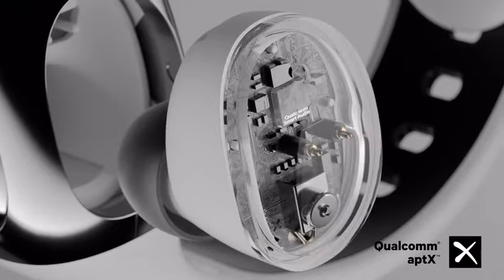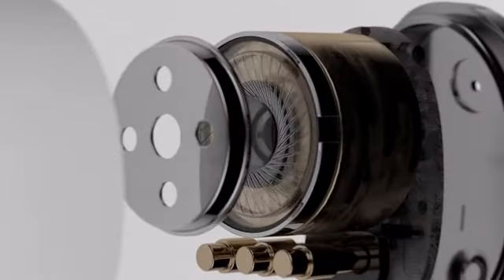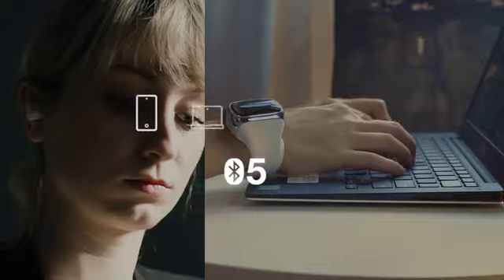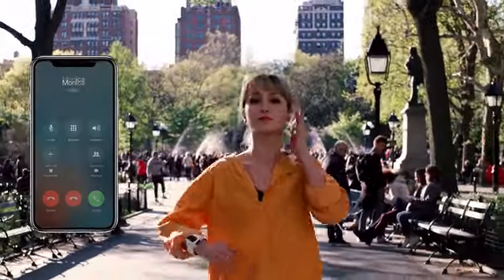Sound quality matters. With an advanced Qualcomm smart audio chipset and fine-tuned graphene augmented dynamic drivers, WearBuds guarantee exceptional audio and immerse you in a stunning soundscape wherever you go. You can pop out either earbud to make hands-free phone calls easy and fast.